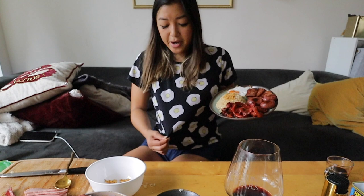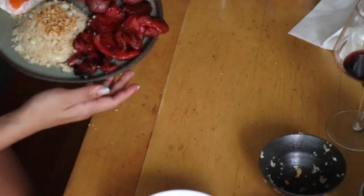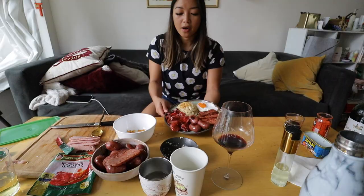Look at my egg shirt — this is American eggs. Look at this yellow yolk versus this beautiful orange yolk from the Japanese eggs. I'm going to take some photos and then we're going to eat it, and then I'm going to go live.